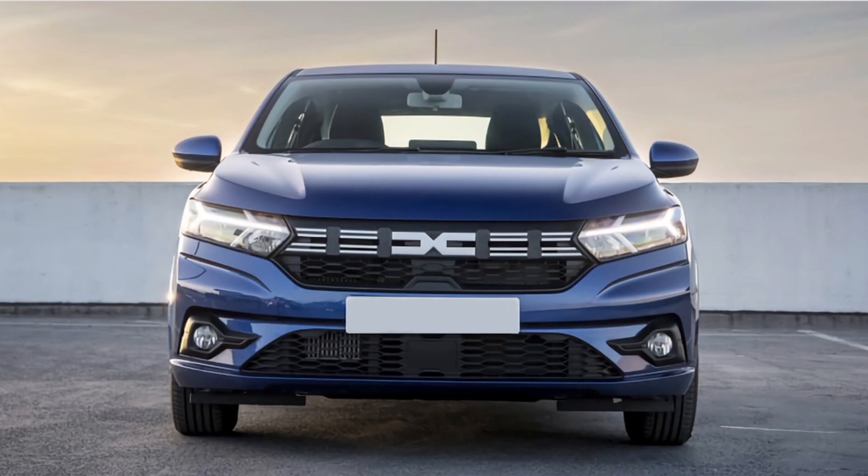When it comes to the facelift, which a lot of the Dacias have — the Sandero, the Stepway, the Logan, the Duster — they've got this new grille where they've got like a D and a C shape, or just double Cs. And then those white things that go across — that is definitely a cool design. It does add a more premium look to the car and to the brand itself. Both do look good.